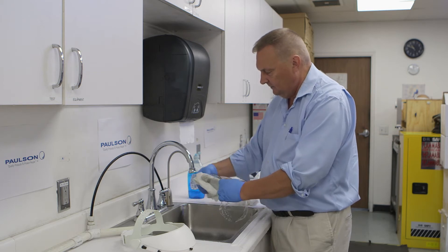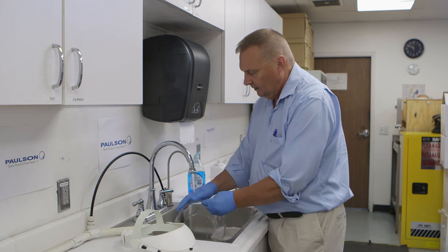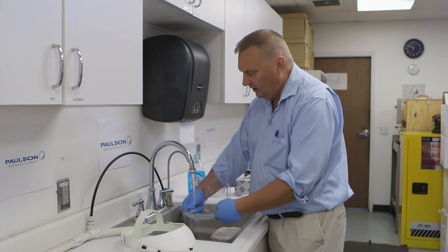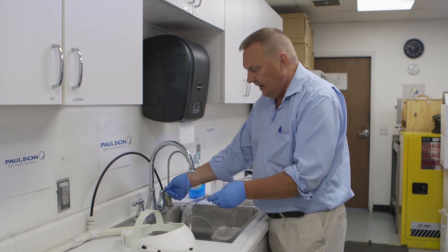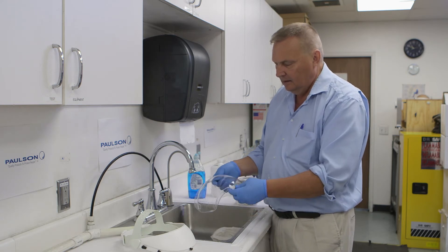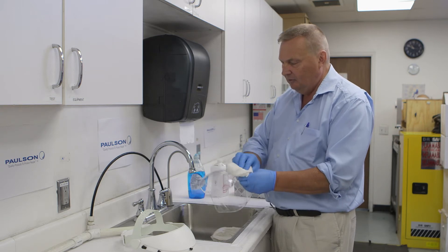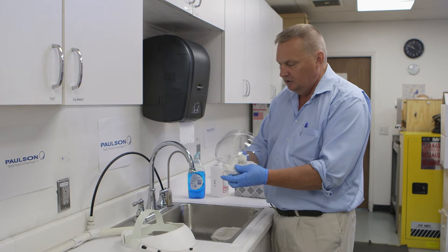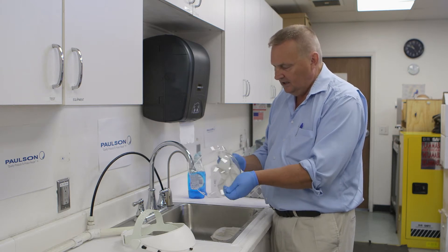Then rinse. These products are designed for 100 wash cycle rinsings, so don't be concerned about overdoing it. Pat dry — I say pat dry because I don't want to scratch the product in case there are any sharp abrasive particles — and set this to the side.